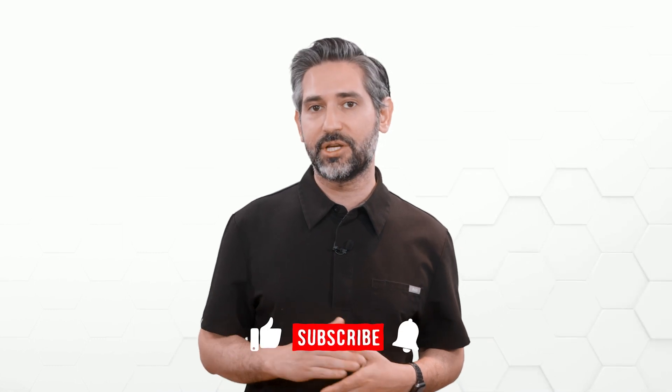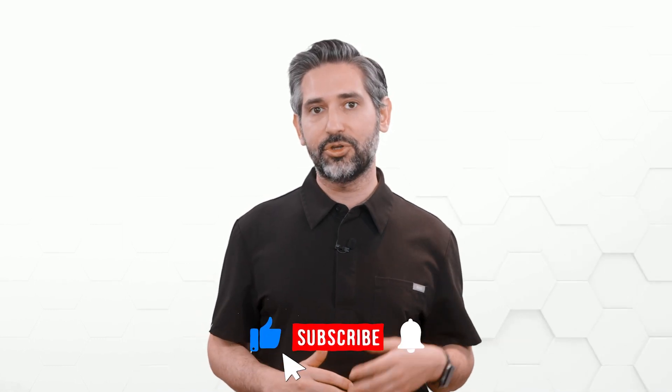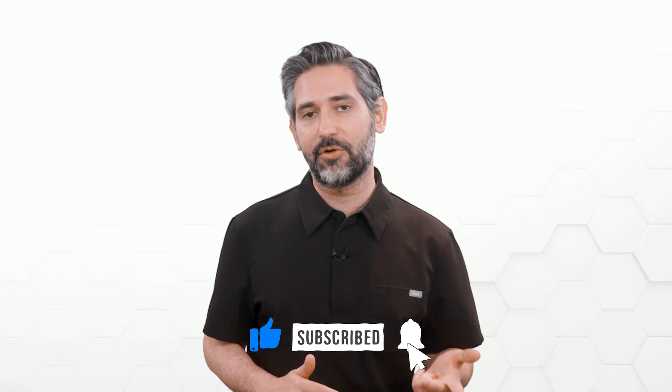Before we get started, I just want to say I'm putting a lot of energy into creating high quality educational content and I really appreciate your support. So please make sure you like, subscribe, and hit the bell for notifications so I can keep putting out great content.